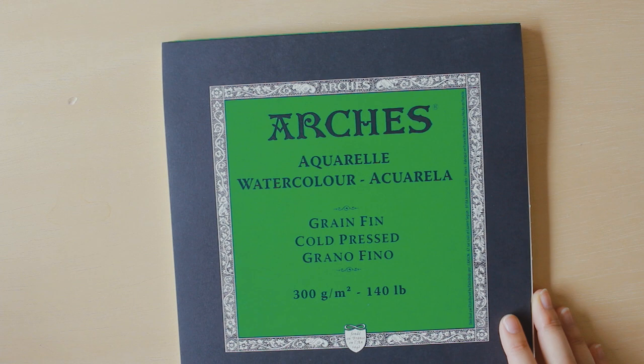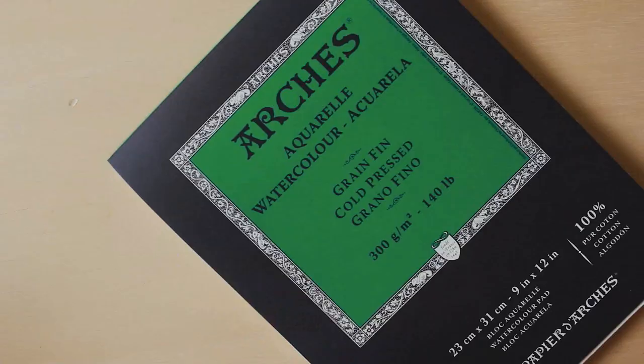When I'm doing more serious paintings or more serious concept sketches, I'll use this paper. This is the Arches watercolor paper — I have a lot of these just because there was a huge sale a couple of years ago for Christmas. Originally this is $25 a pad but I ended up getting it for $5 a pad, so I bought a bunch. I've also been using Fabriano Artistico watercolor paper, which is really really good. So I recommend those two brands for more serious paintings.